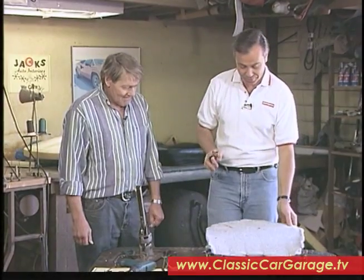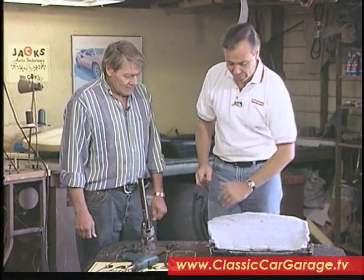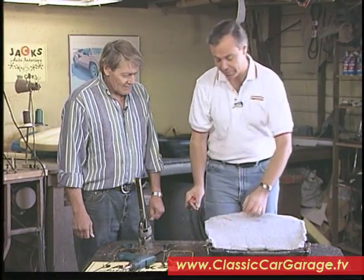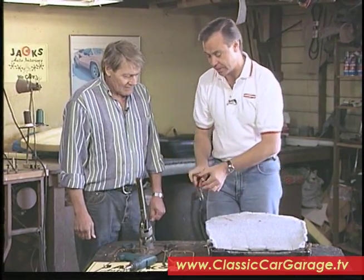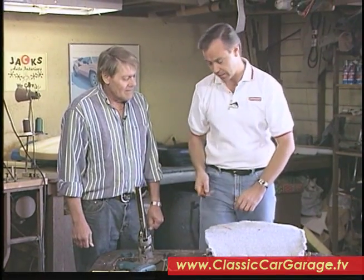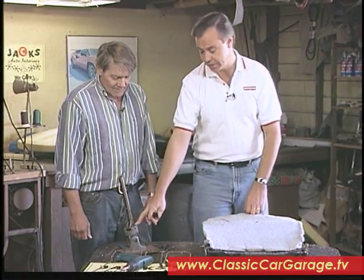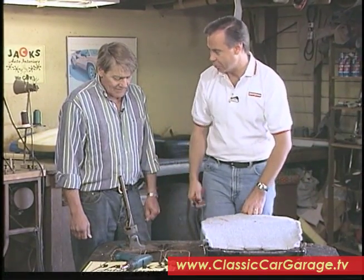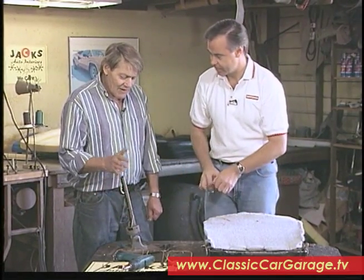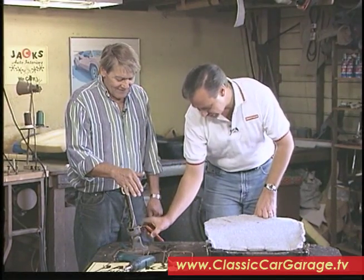We have basically replaced the burlap on our seat with this fabric here, and we've hog-ringed it all the way around. All you've got to do is stretch it tight and put some hog rings on. These are hog ring pliers, and this is an old loader that your hog rings go in. Unfortunately, they're not making them anymore, but I've used it for so many years — it's handy, it's part of the family.